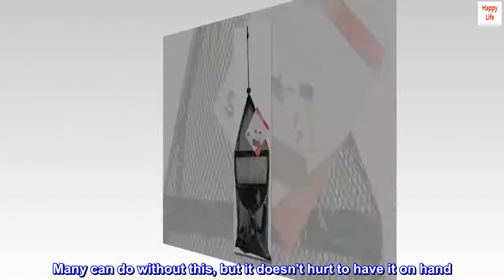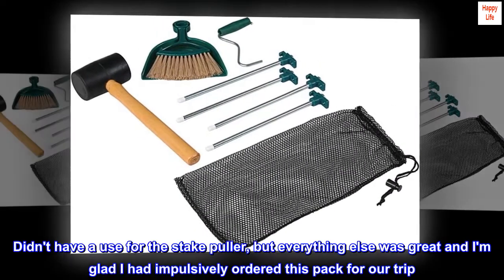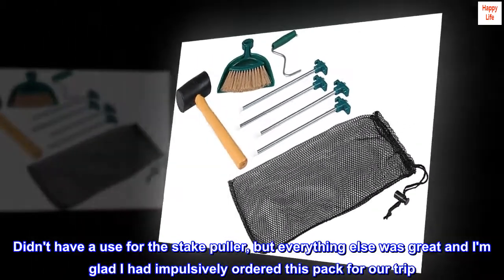Many can do without this, but it doesn't hurt to have it on hand. Didn't have a use for the stake puller, but everything else was great and I am glad I had impulsively ordered this pack for our trip.